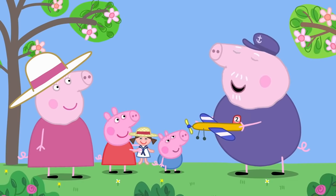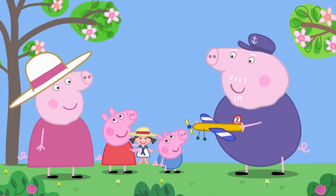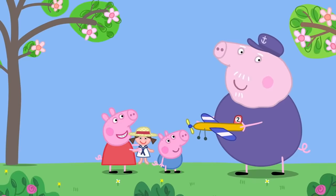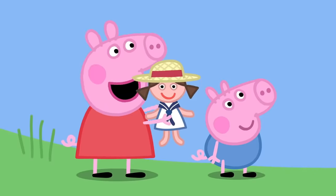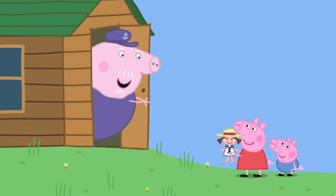Good idea, Grandpa Pig. Is anyone else thirsty? Yes, please! Then I'll go to the house and get some juice for all of us. See you later. Peppa, remember to take care of Dolly. I will, Granny. Bye, Granny. Right — now I can show you what I've been working on.